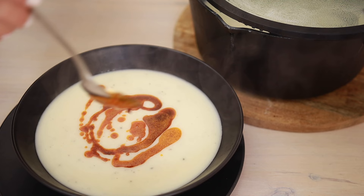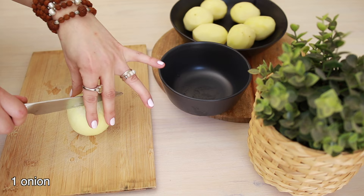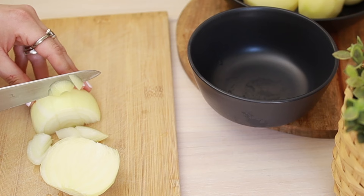I'm going to start by chopping an onion to cook it first. I'm just chopping it roughly because at the end we're going to blend them all.